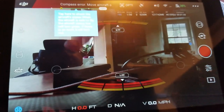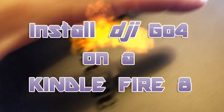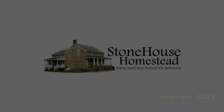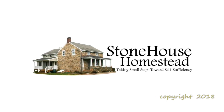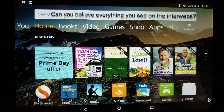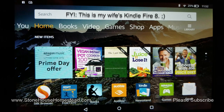Today on Stonehouse Homestead: how to not jailbreak your Kindle Fire 8 to install the DJI Go 4. Everybody is saying on the internet that you have to jailbreak your Fire 8 to install the DJI Go 4 app, and that is incorrect.